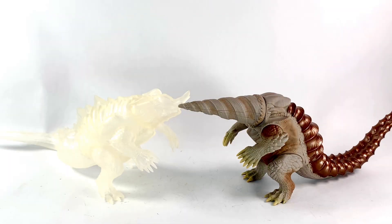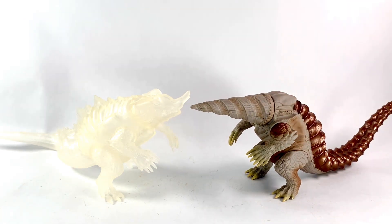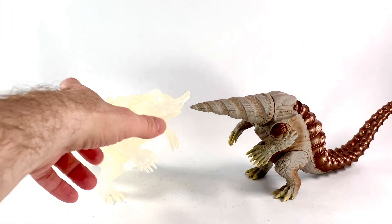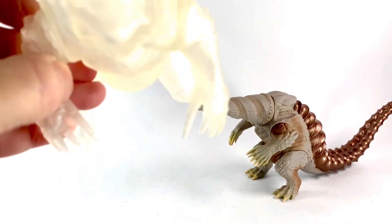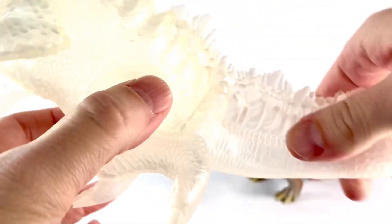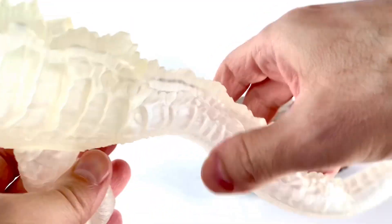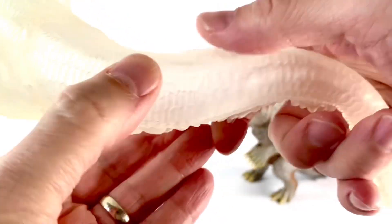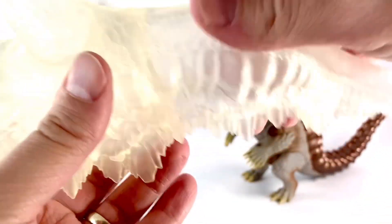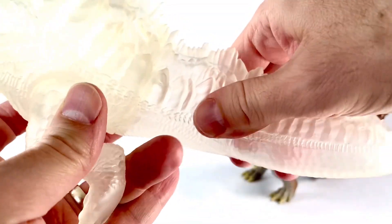Here they are out of the package — it's cool to get these guys again, finally. They've been out for a little bit now, but I liked both of them originally; the molds are very, very nice. Here is the invisible Naranga, and I gotta say the plastic is really, really squishy soft on this. I don't know if that's because it's clear, but the tail is super soft — I don't remember the original one being like that.